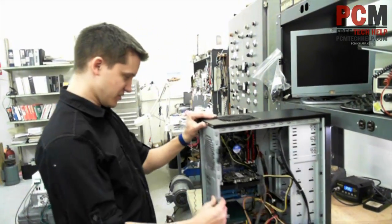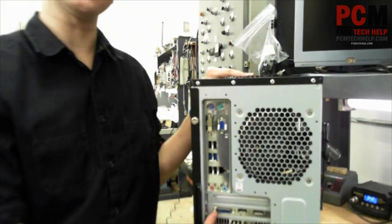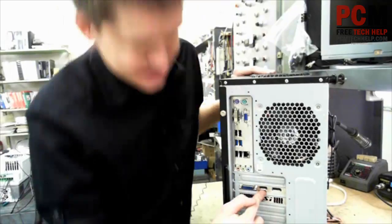So that's all there is to it. We've installed our graphics card. This particular card has a DVI output, an HDMI output, and a DP output.